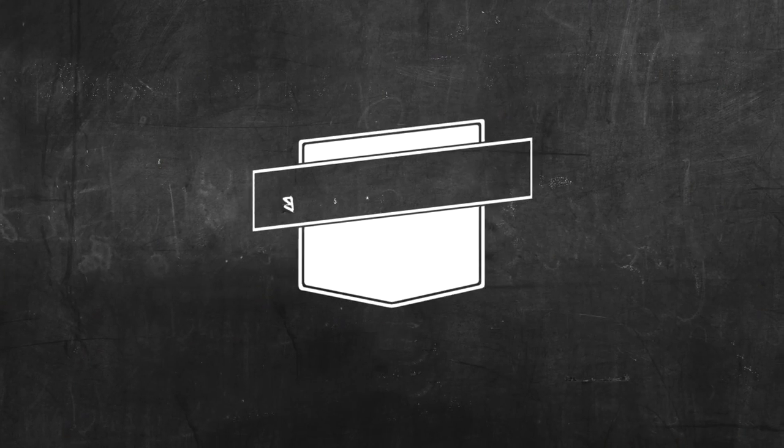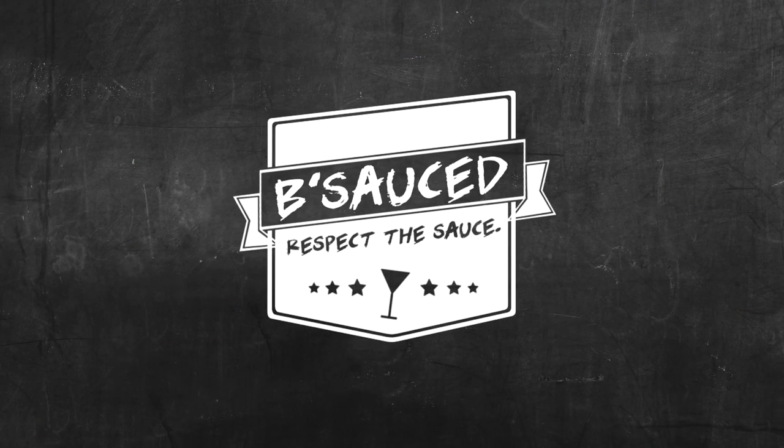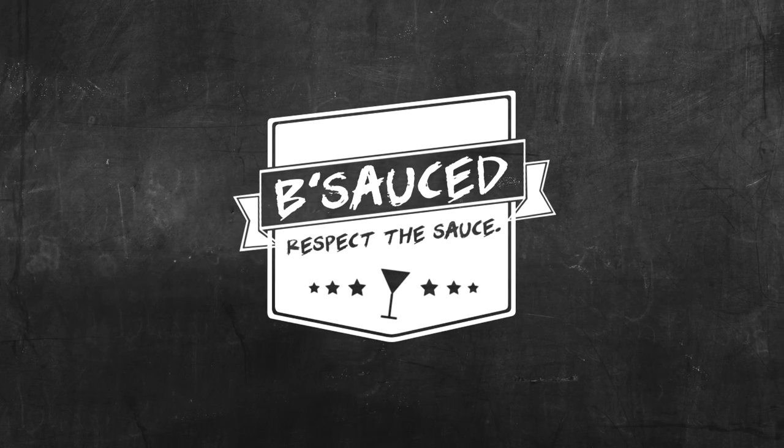I wear my sunglasses at night so I can hide how drunk I am from people. I'm not that drunk. This is kind of a good look. Seeing as it's summer and you probably have friends, we're going to make a drink that you can share with a lot of people. Because sharing is caring.